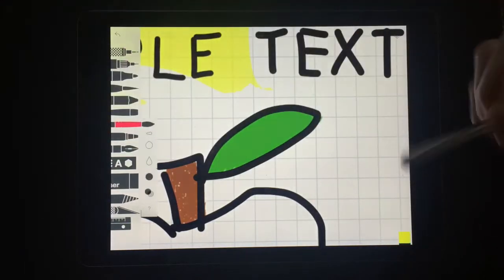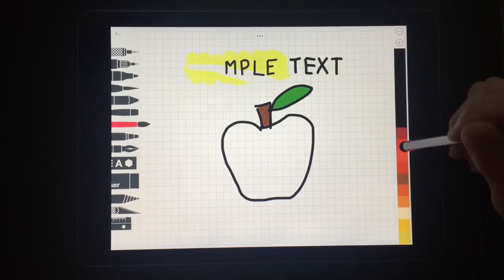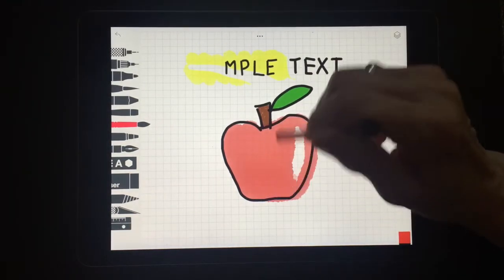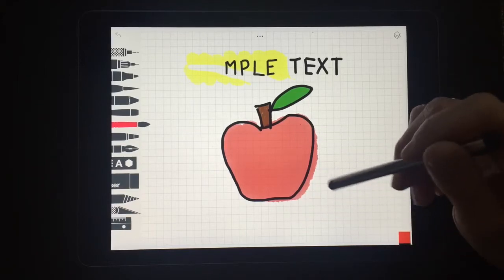Let me go into my watercolor, turn it red, and color in my apple. Again the black stays on top, and if I go a little bit too big I can go ahead and erase that.